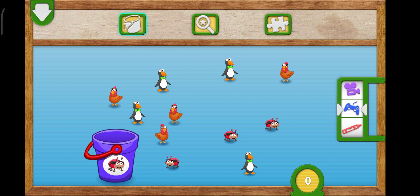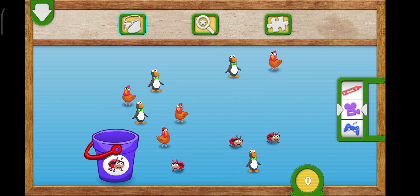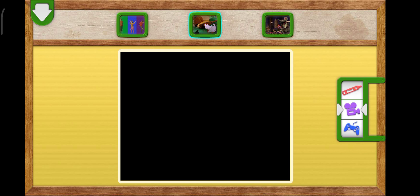Put three ladybugs into the bucket. To put something in the bucket, fling it to the bucket. Three!